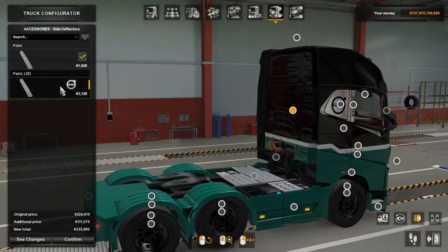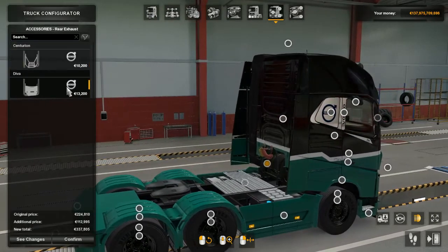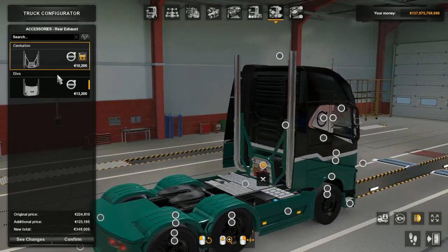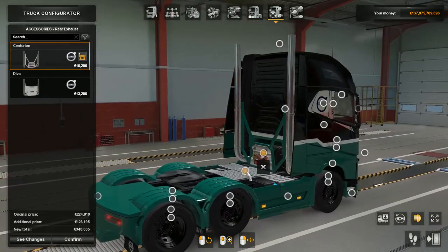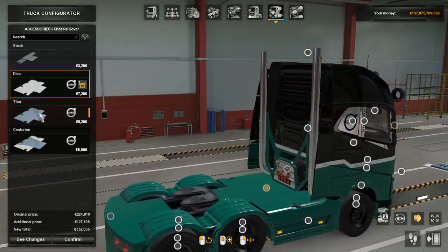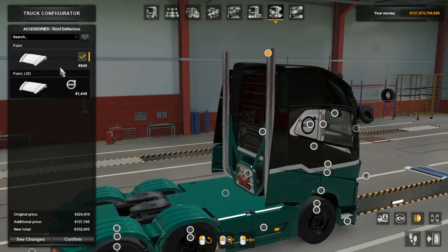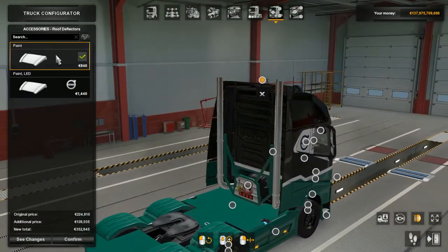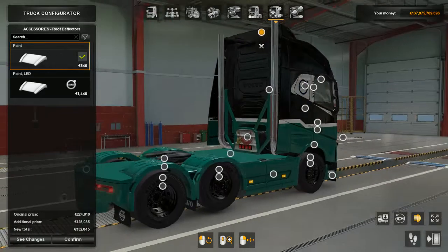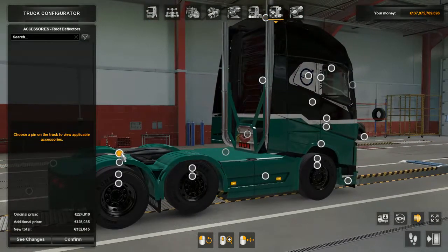On the back here — no lads, no thanks. Ooh, blue pipes — let's go with this one. Chassis cover — painted. We have paint and paint LED — nah, just paint, no lads. I guess that was it for the exterior. Awesome!